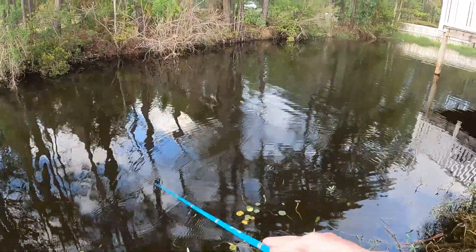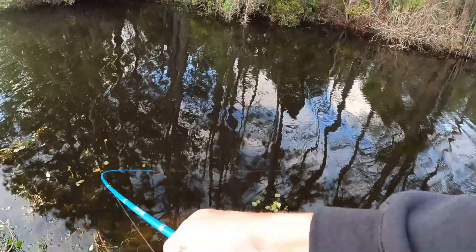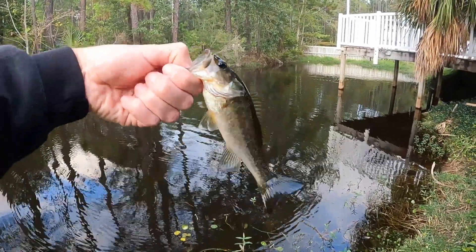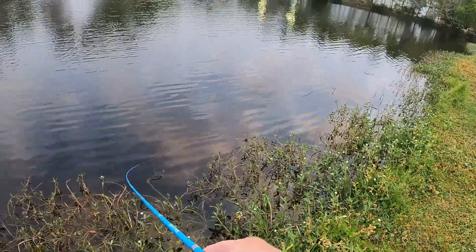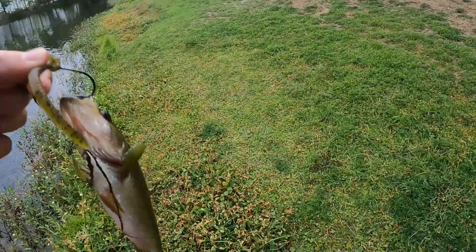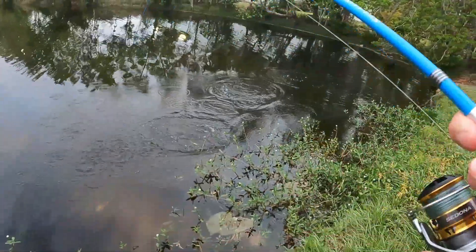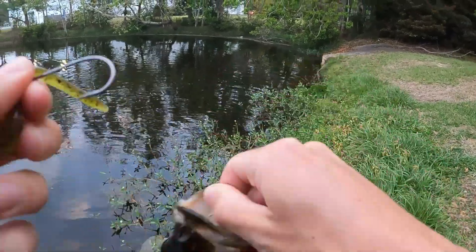That's right on the edge of that grass — might be something. I got him! Little — that did not look like what I just saw. There we go, little baby bass. Another one — that's like number six or seven.